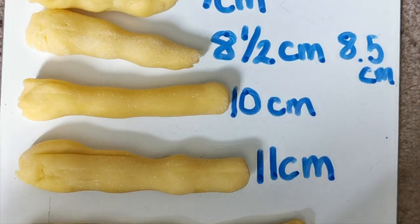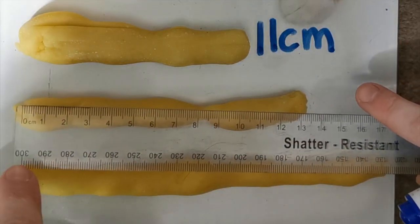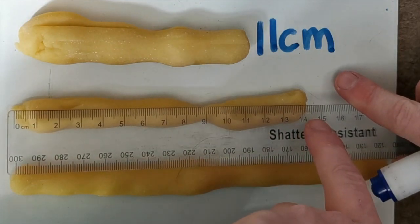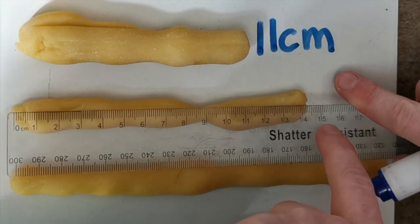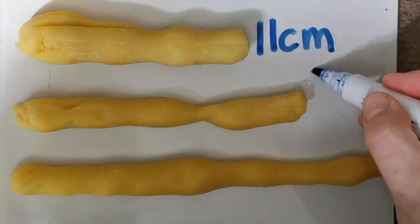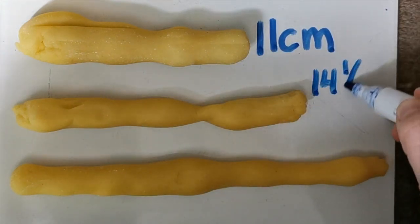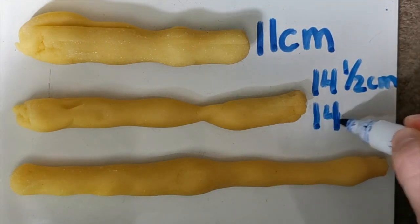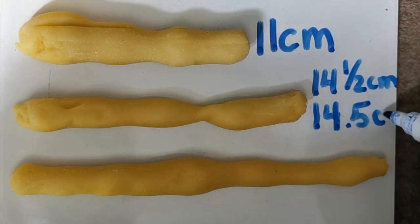Then we work our way on to the next one. We line up the ruler at zero at the end of the stick and work our way down. Here you can see that it's halfway between 14 and 15, so we're going to use a half centimeter again — 14 and a half centimeters, or the other way to write it is 14.5 centimeters.